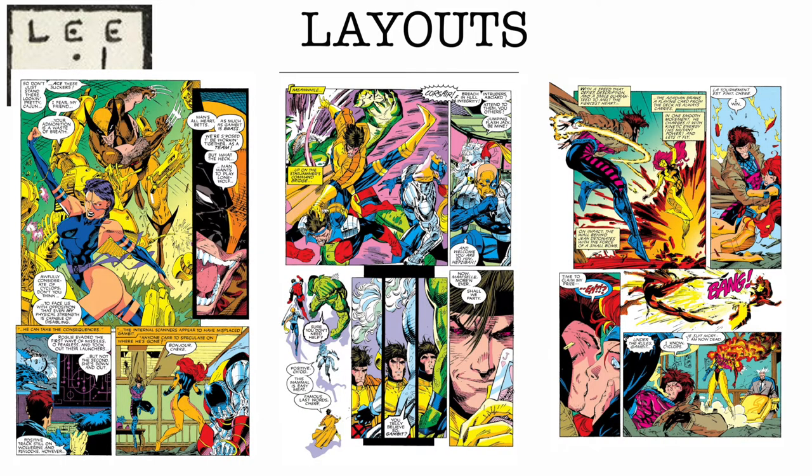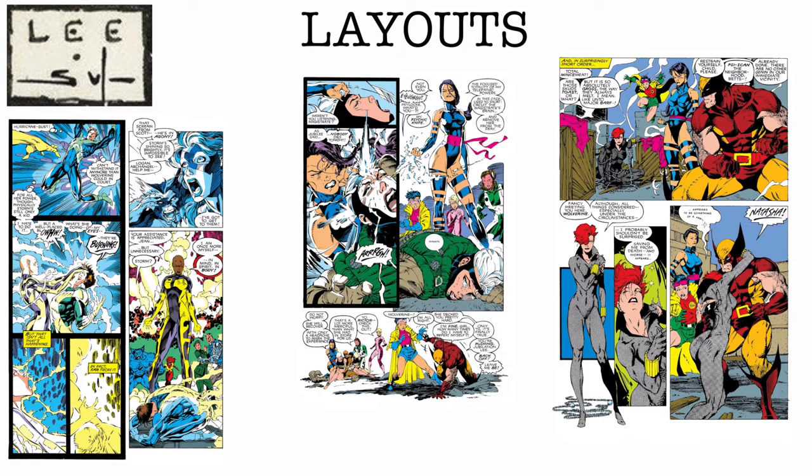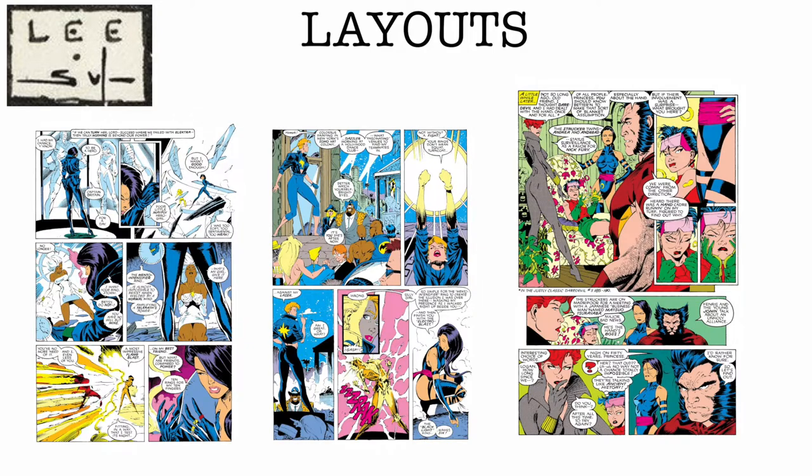Another interesting comparison is their layouts. Jim often starts the page with an action scene and then adds close-ups of faces. He also has a lot of standing poses and group shots, like this pose and this pose.